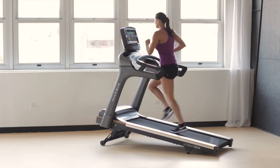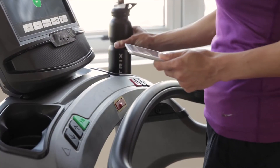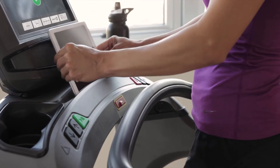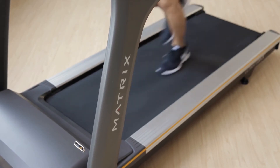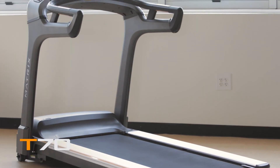Our T70 also includes adjustable incline, an extra-wide running surface, a full suite of premium convenience features, and a heavy-duty welded steel frame for unmatched stability. The T70 treadmill from Matrix. Bring it home.